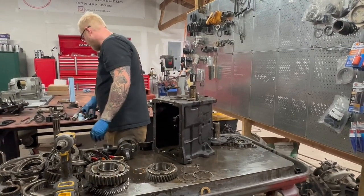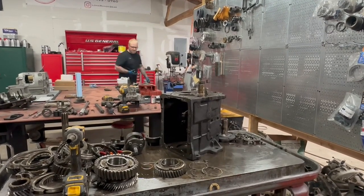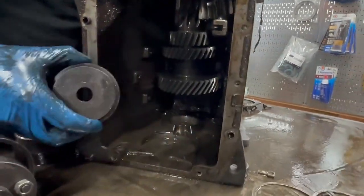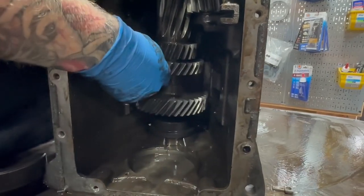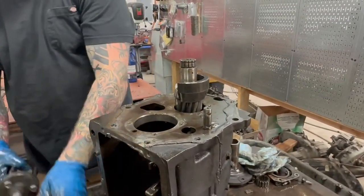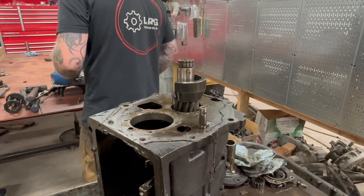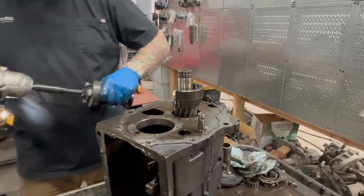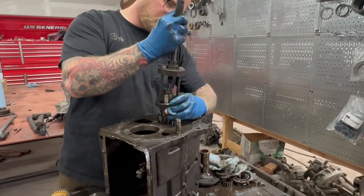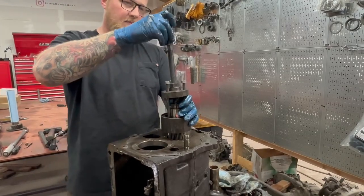Now the last thing we're going to do is pull out this counter shaft — you need some sort of spacer underneath. My favorite is a G56 bearing tool; it's nice and thick, you just set it on top of that bearing pocket right there, it'll space it up, then you find the right collar to use. This is not the smoothest teardown I've ever had, but that's okay — it makes for good TV.